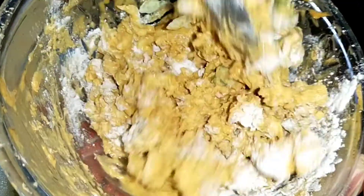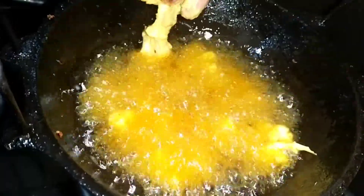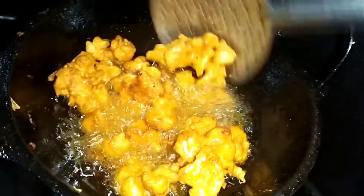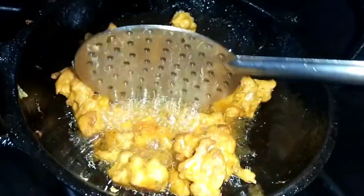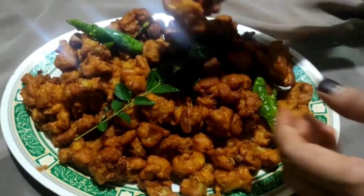I will put a tablespoon of oil and add crispiness. I will put the oil in the mix with my rice, and try the paste. You can eat your food.